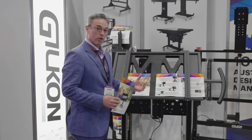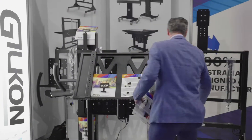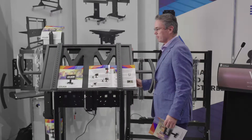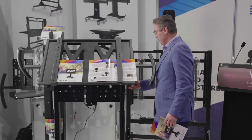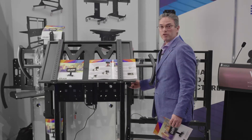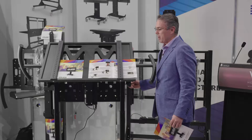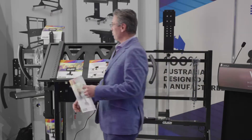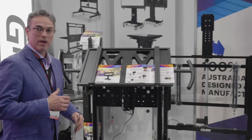These are all electronically height-adjustable. And this one in particular, you can use it horizontally, vertically, move it around. It's on six casters and this can also be wall mounted if you wish.